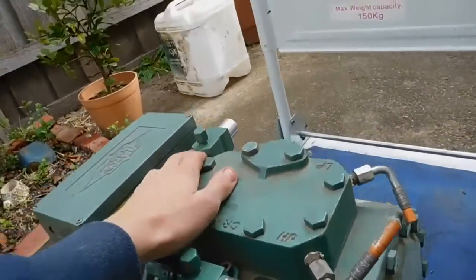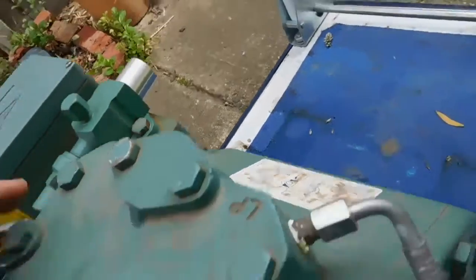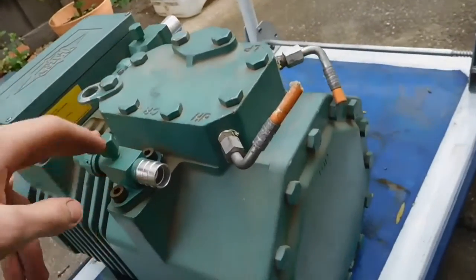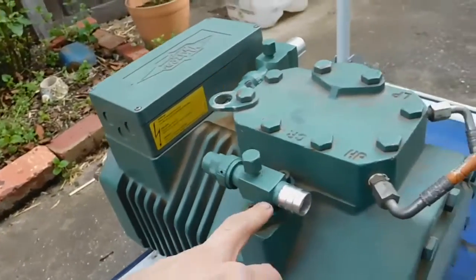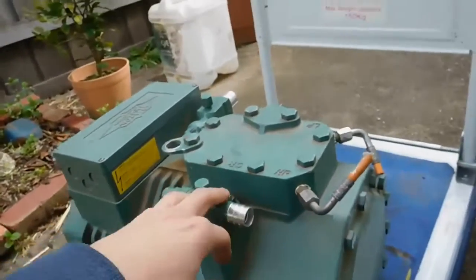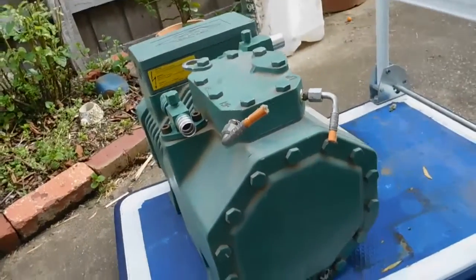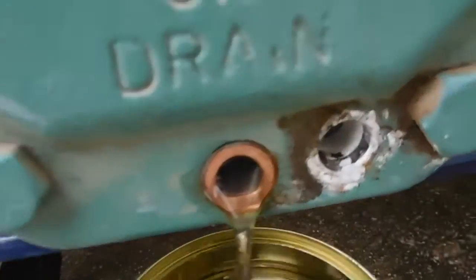You've got your suction valve here - on any compressor that'll always be the larger pipe. Discharge comes in through a little strainer into the head, pistons compress it to high temperature, then it comes out discharged either through an oil separator if the system has one, or straight into the condenser. The oil is definitely an interesting color, so I have a feeling she may be shot inside.